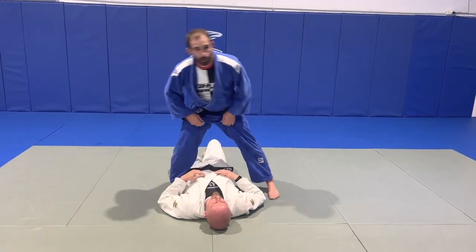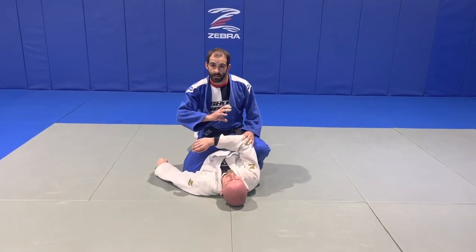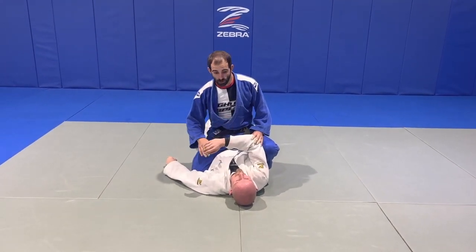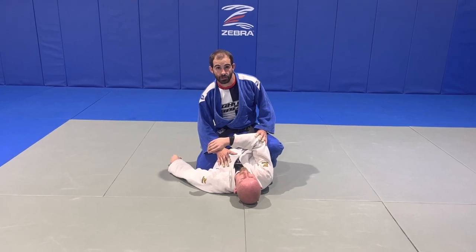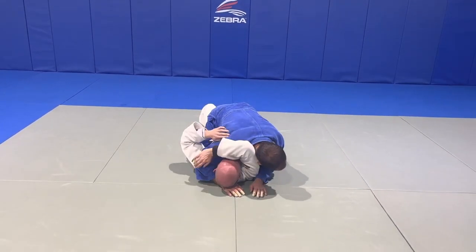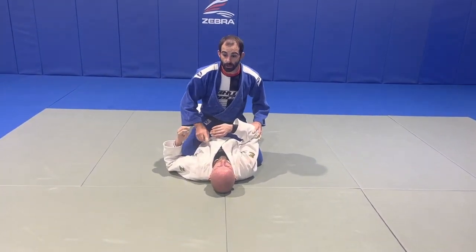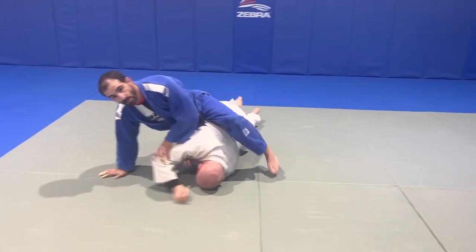We're going to work through a drill which is good for Jujigitami technique, understanding the mechanics of the roll, and relative to a competition situation. We're going to start in Taneshiogitami where I've got the arm pin here for Michael, and the most common way for people to get out of this position is to generally bridge, arch, and roll to that corner.